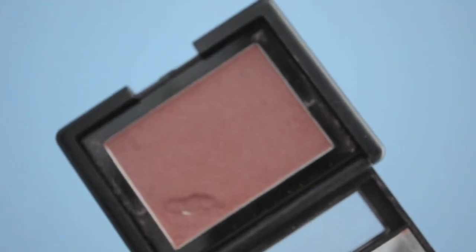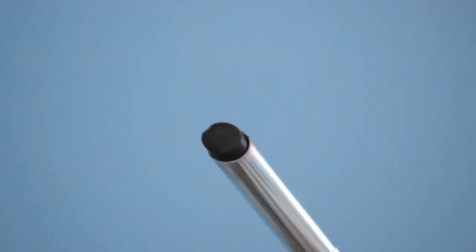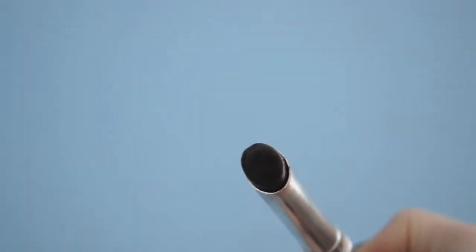Next, using e.l.f. Mellow Moose blush, we're going to put that on the apples of our cheeks to brighten up our face. And for lips, we're going to use Clinique's Black Honey lipstick — my all-time favorite.